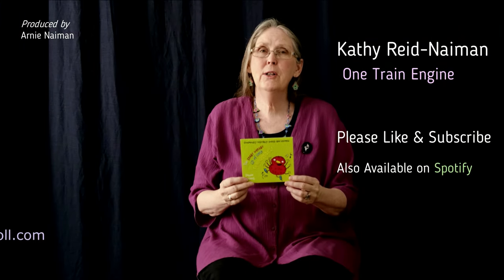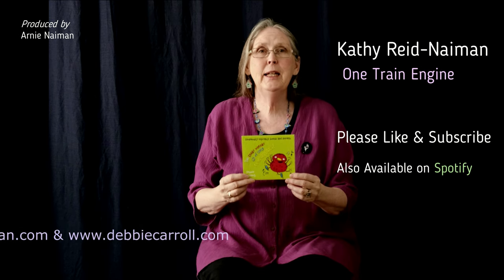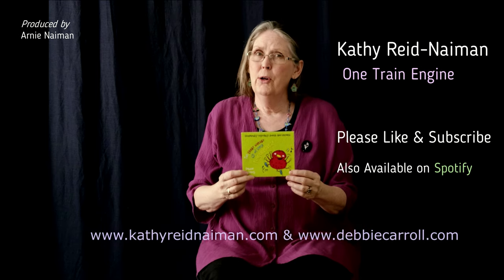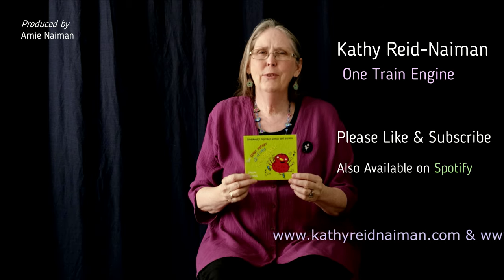This lovely finger play song is featured on Debbie Carroll's The Eensy Weensy CD of Little Finger Plays. Look for it on her website, DebbieCarroll.com, and give it a good listen.